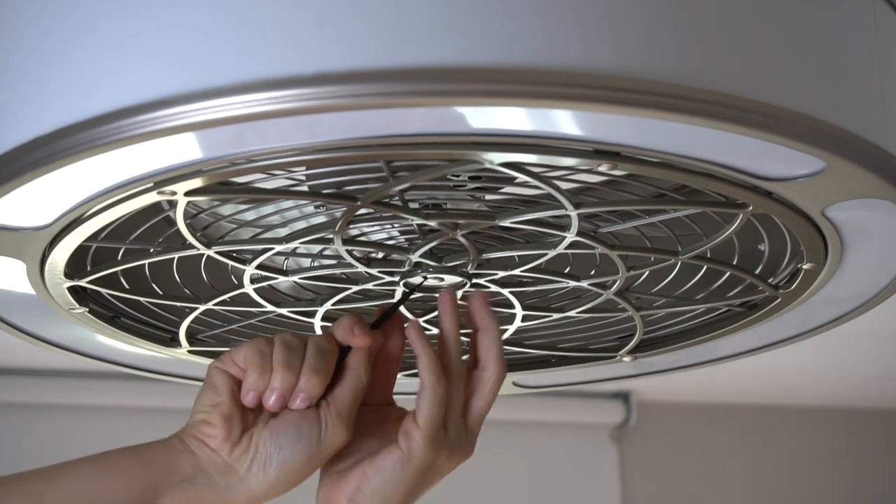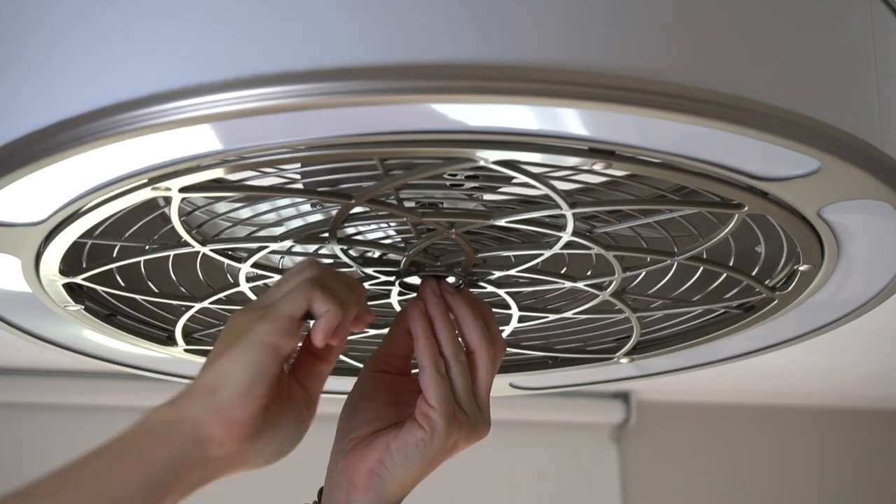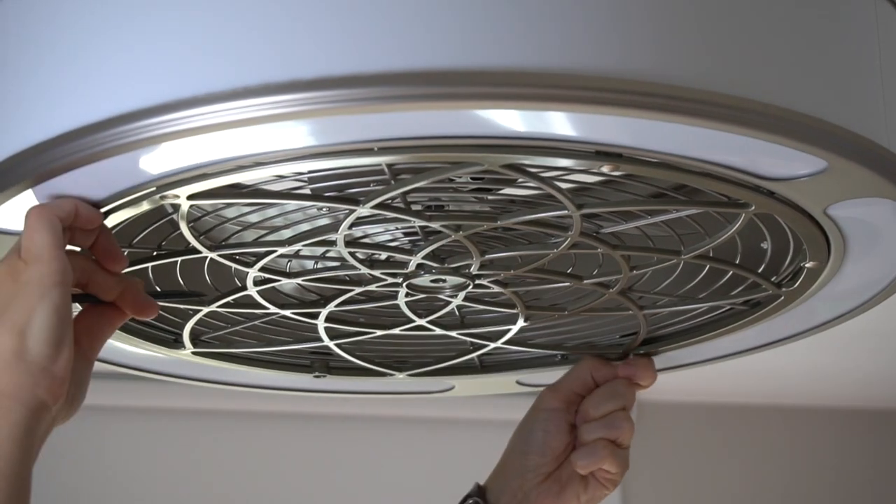First, remove the screw covers. We found a black stick helped to get under the cap, but we did run into an issue where one of them just would not come off, and you'll see how we address that in just a minute.